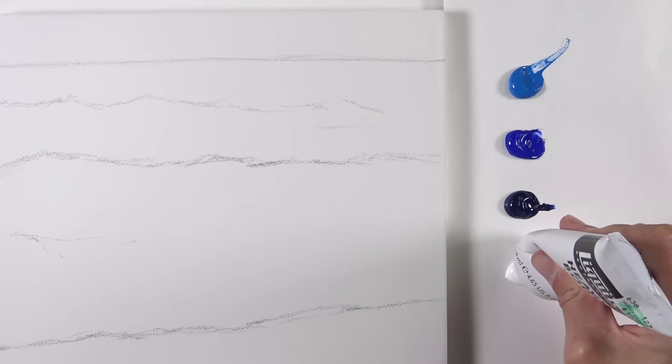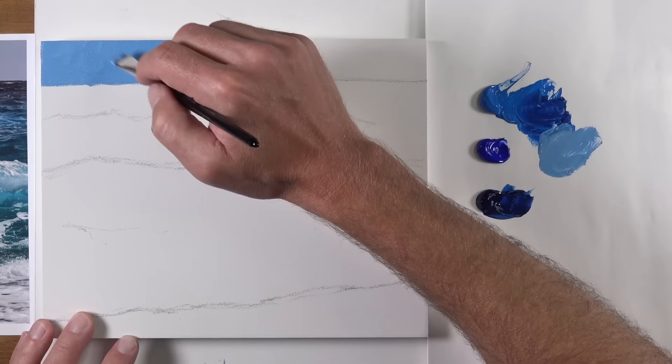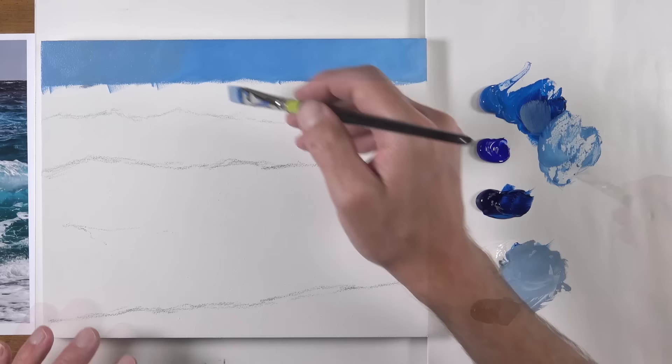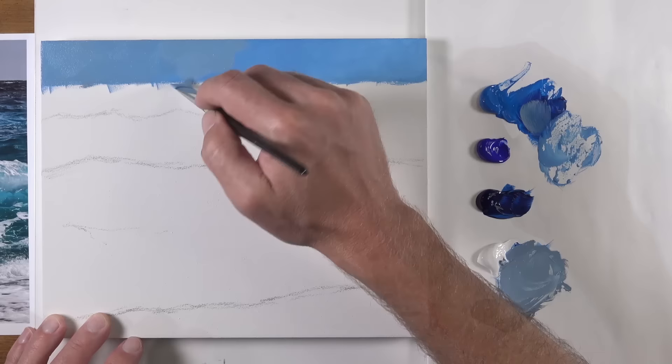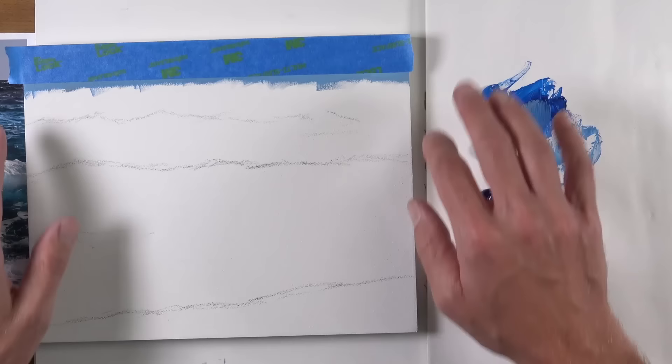We'll use a bit of cerulean blue, a bit of ultramarine prussian blue, titanium white, and a bit of Payne's gray. We're going to start with the sky in the distant background and apply a solid application of color — a mixture mainly made up of cerulean blue but also with a touch of prussian blue, a bit of Payne's gray, and a healthy amount of titanium white. Once our initial application is in place we can go back and neutralize it just a bit, making it more gray with a bit more Payne's gray in the mixture.